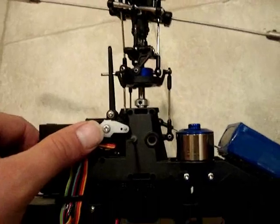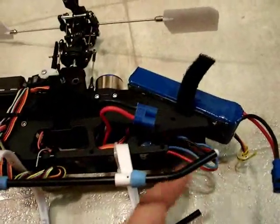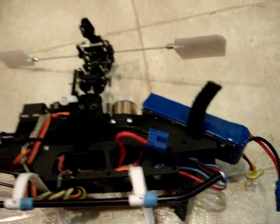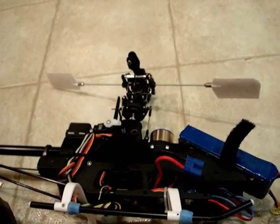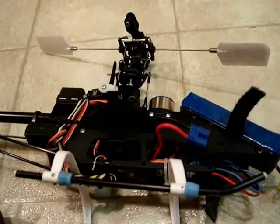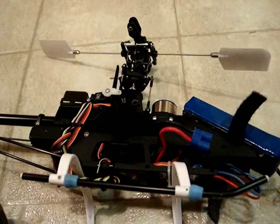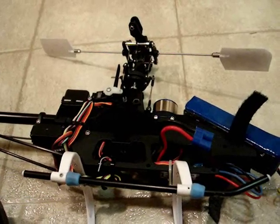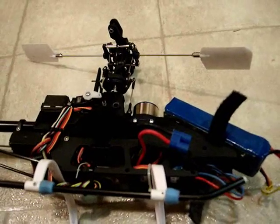First thing we're going to start off with is make sure you disable your motor some way. You can either unplug them, or go into full mode where you can have full negative and positive. I just flip over to stunt and make sure that the stunt is set to full range, zero through a hundred. Or what I do is I use throttle hold and I set my throttle hold pitch curve to zero to a hundred. That way I don't have to mess with the motor wires. Either way, it's just fine.